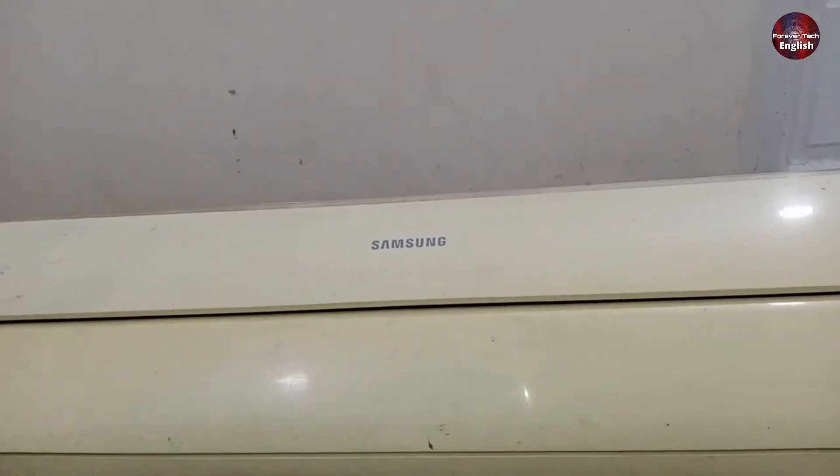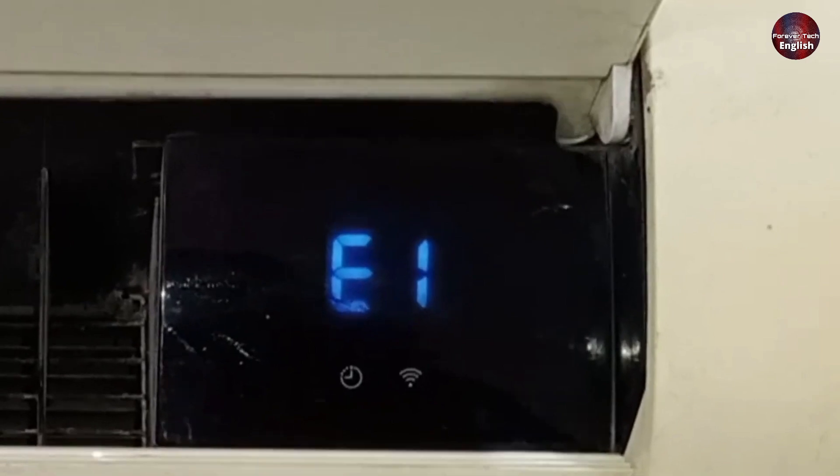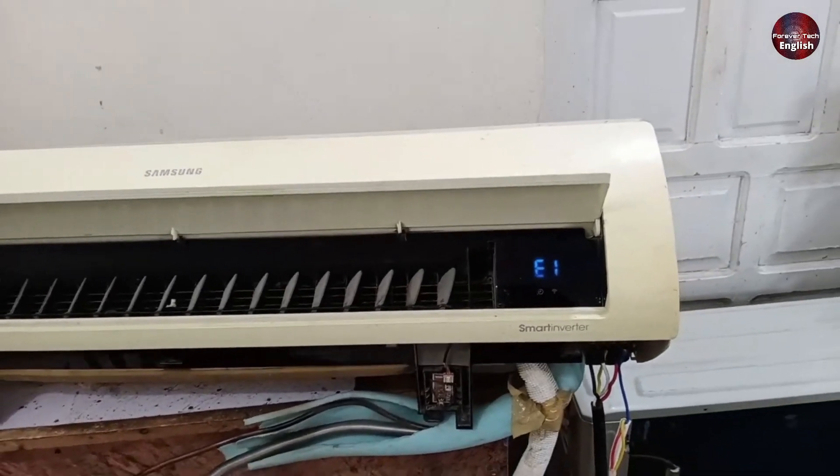This is a Samsung Mini Split Air Conditioner, and it is showing an E101 error code on the display. Today I'll give you complete information about this error code.